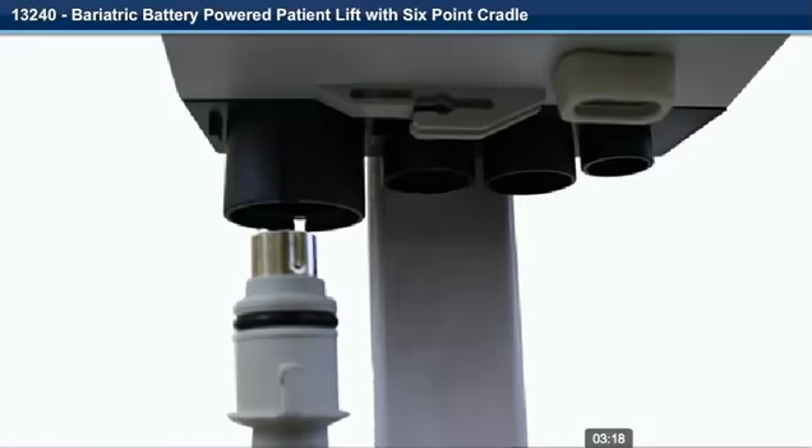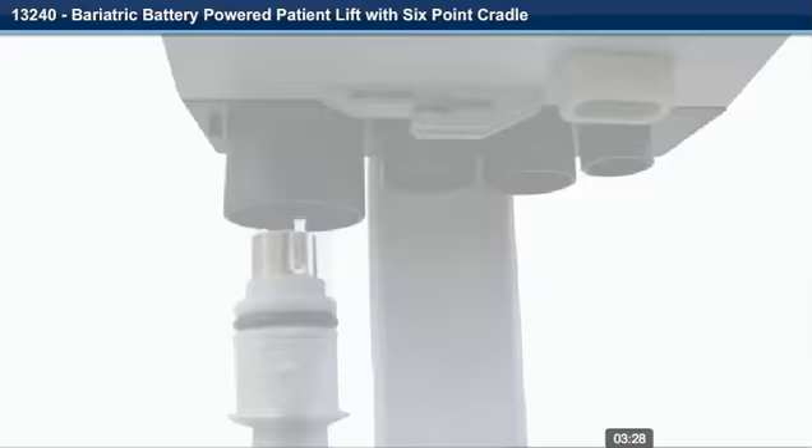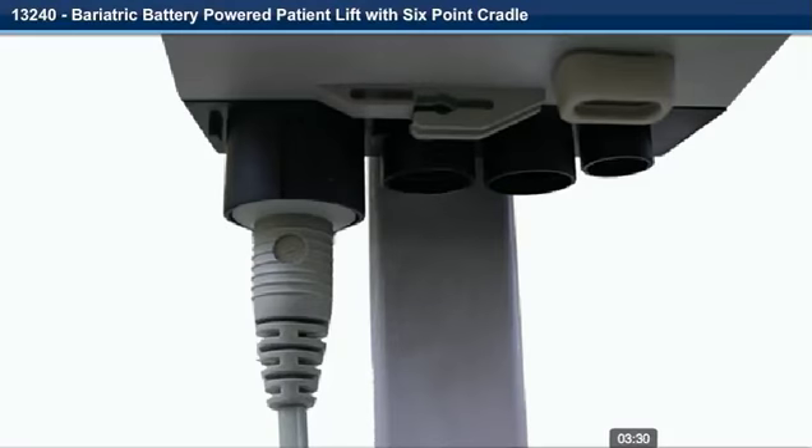Step 21. Align the tab on the plug of the hand control with the indent in the hand control socket. Step 22. The plug must be pushed in flush with the controller. If there is any difficulty when inserting the plug, a very small amount of petroleum jelly on the rubber O-ring is required.